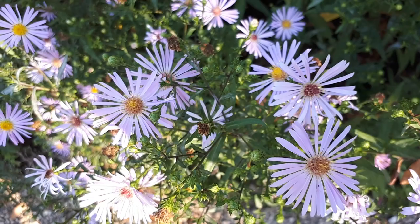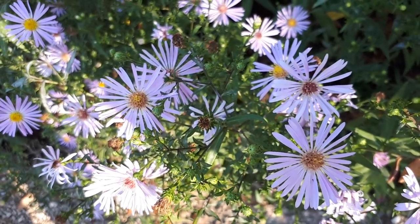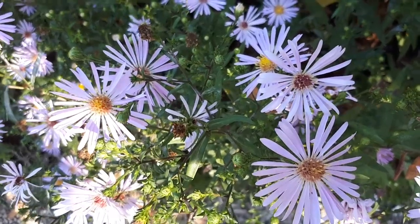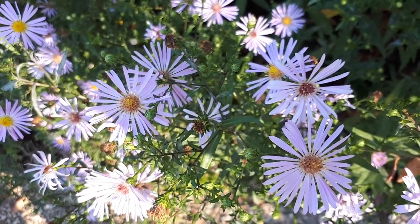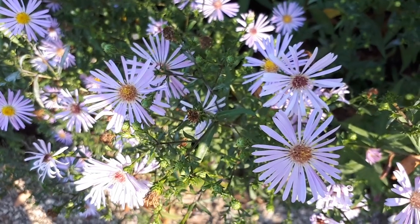It can be drought tolerant but prefers a regular amount of water. It grows best in full sun. In hardiness zone 10b, half shade is better, as the main problem there is very hot summers — in general, during hot summers it will require half shade.